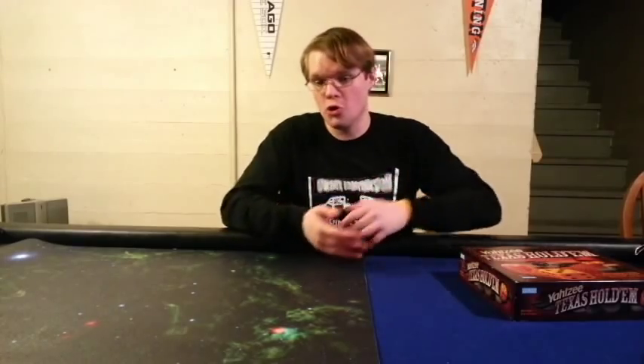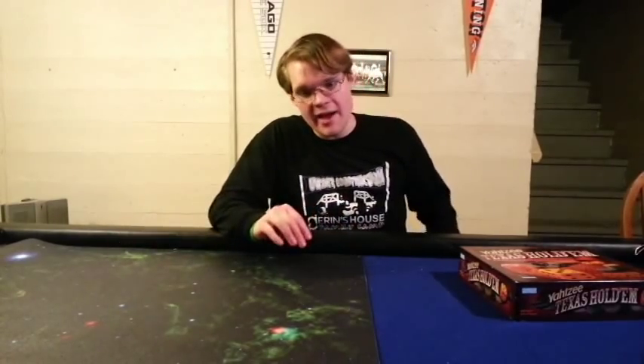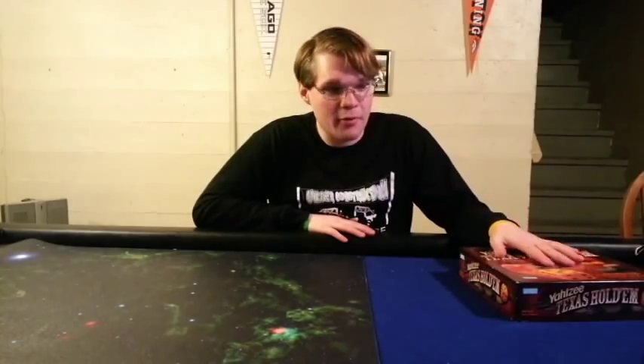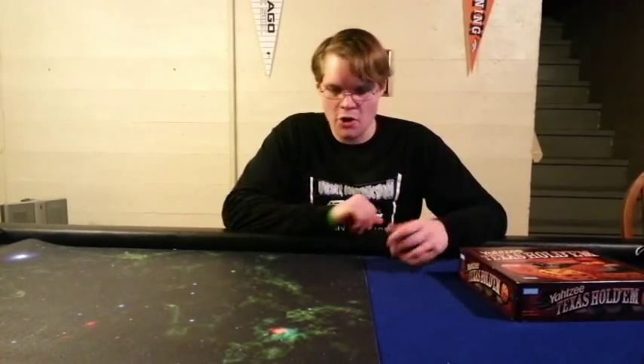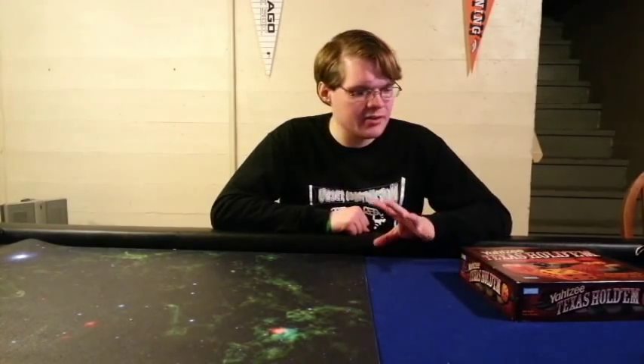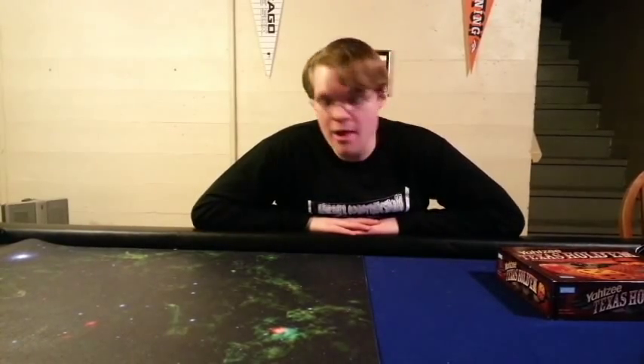It's very simple to learn, and it does recreate Texas Hold'em Poker. It feels like you're playing a game of poker, but with dice. So that's a pro — they did what they set out for. Also, component-wise, the bag's nice, the dice are nice, the little cups are nice. Everything in here is pretty nice. Also, this game is really, really cheap. You can find it at a thrift shop or Goodwill for dirt cheap, which is always a good thing.